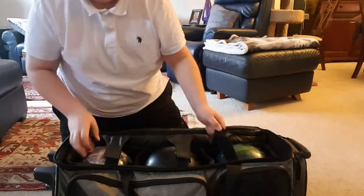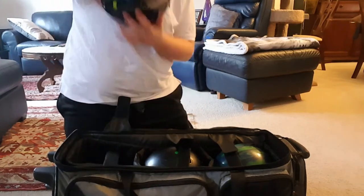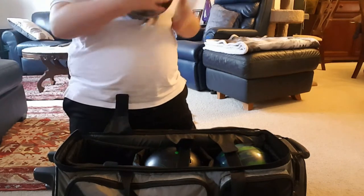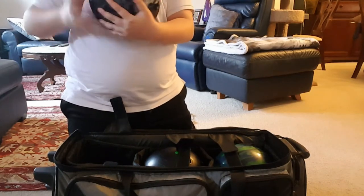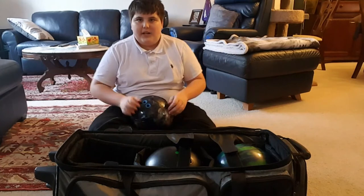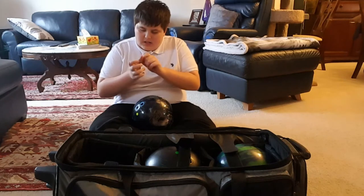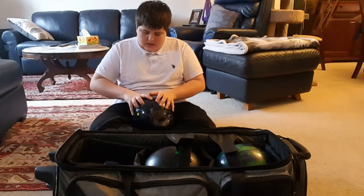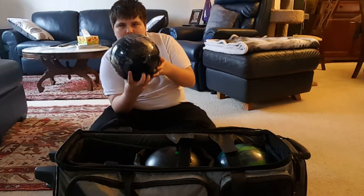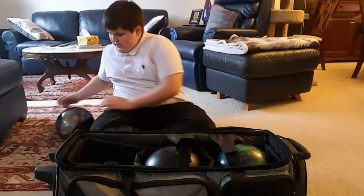Now onto my balls — this is my main ball. It is a Storm Timeless. I don't know the exact specs but it has a pretty tacky feel to it and I have blue inserts on it. It still hurts like heck to put my thumb in any bowling ball right now just because I skinned it. That's the Timeless.